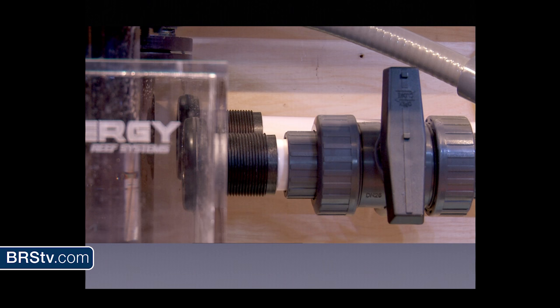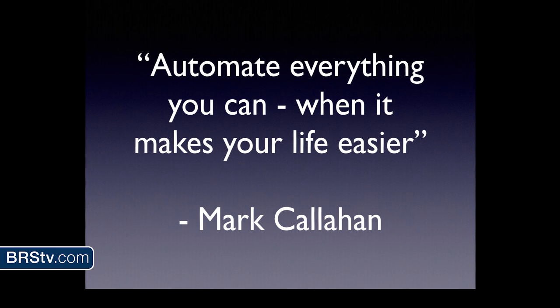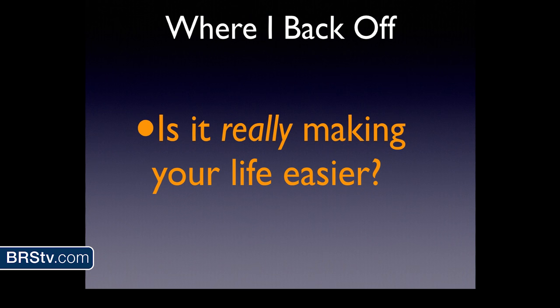My friend Sanjay says automate everything you can. I say automate everything when it makes your life easier. You have to ask: is it really making your life easier? I'm a gadget guy with shiny object syndrome — I get excited about new products. But I have to take a step back and ask, what am I actually gaining from automating this? Because sometimes it's not worth it. Here's a great example: the roller mat that came out a while ago. The idea is to stop pulling filter socks, which takes about 30 seconds.